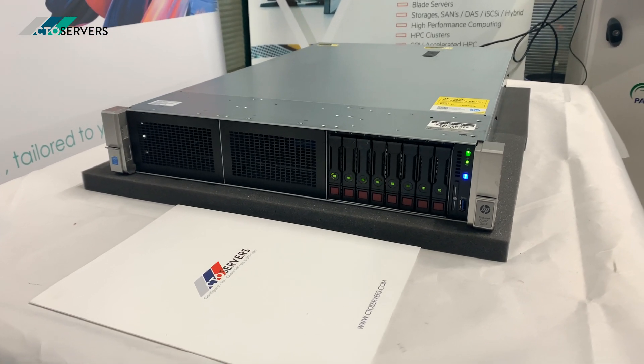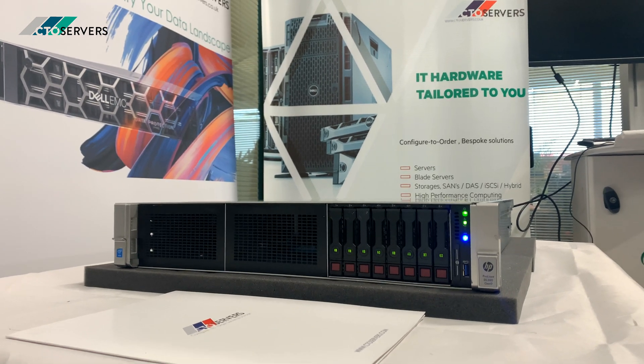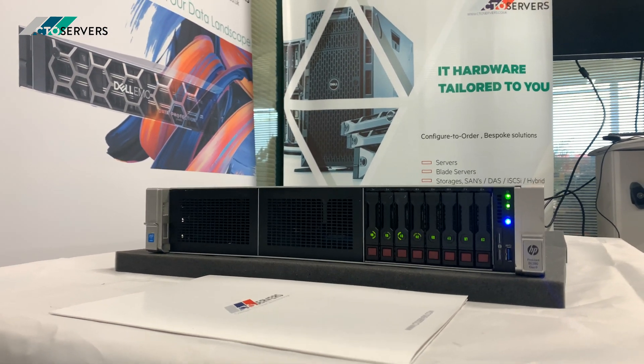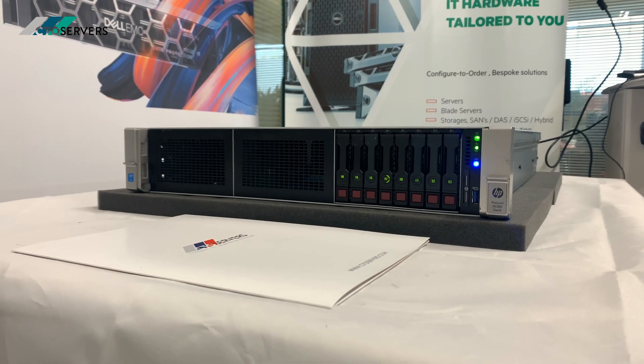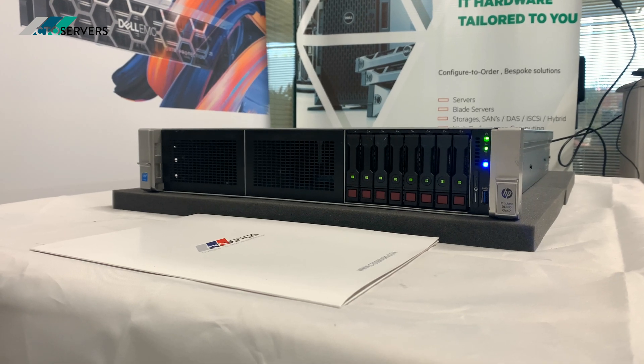Hi guys, welcome to today's video. Today we'll be showing you one of our all-flash storage servers. This is based on the HP DL380 G9. In this server we have eight 1.6 terabyte SAS solid-state drives — all flash.